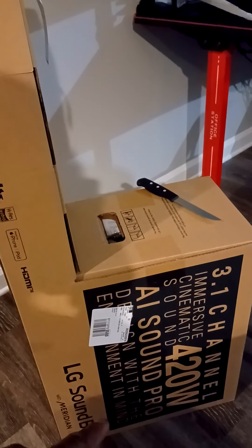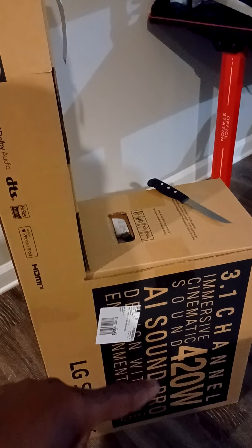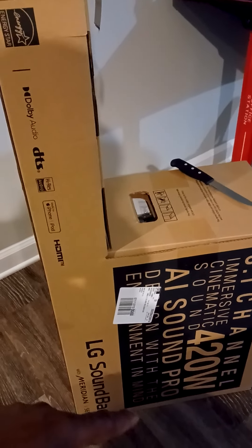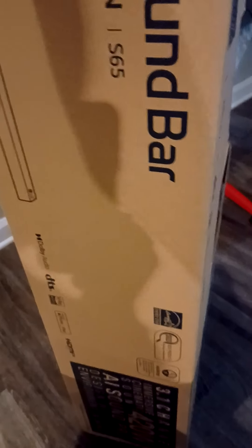It's a 3.1 channel immersive cinematic soundbar with 420 watts of sound, AI Sound Pro — designed with entertainment in mind. I'm going to turn the box around — that's my kitchen knife on there.